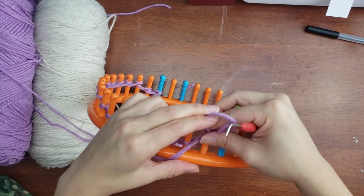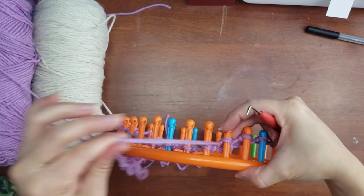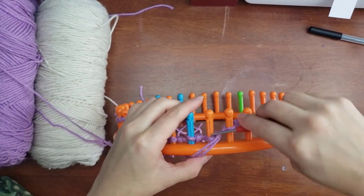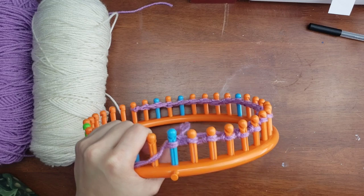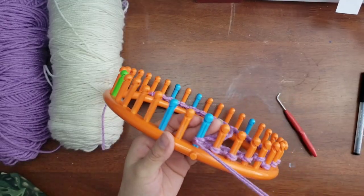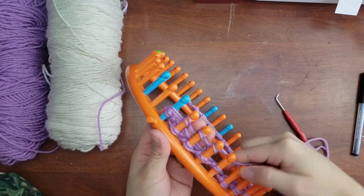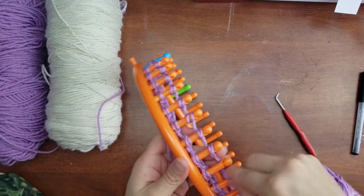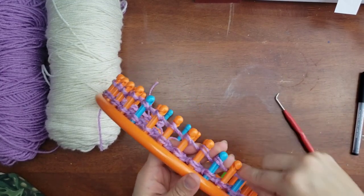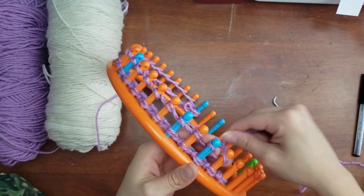I'm speeding along now since I've already given you the demonstration. I always recommend pausing the video so you can play catch-up. The next row will be an e-wrap knit again — we are doing the garter stitch for the entire process. Pause the video and get as many rows done as needed, then come back.